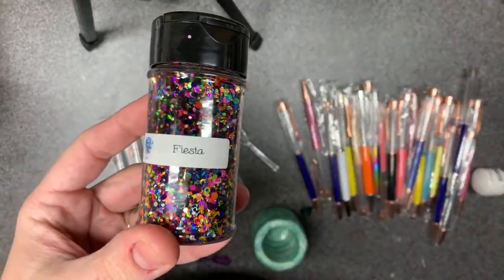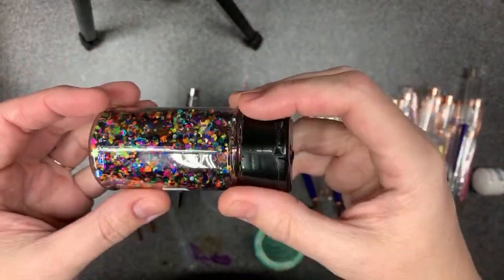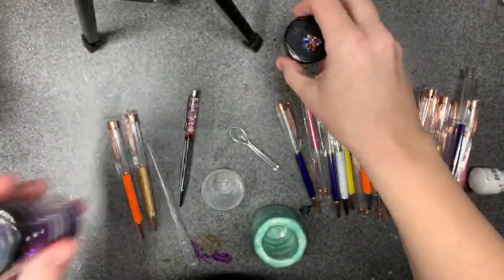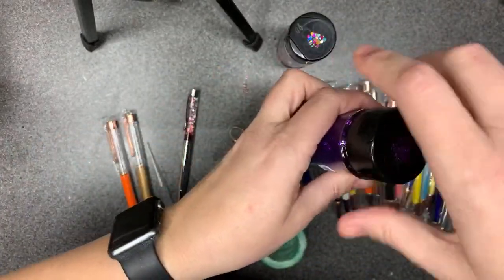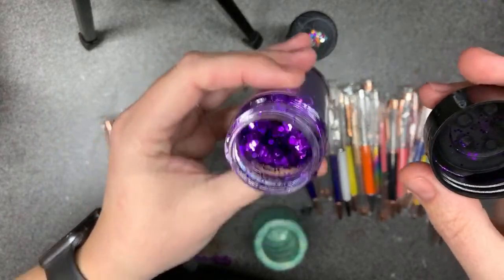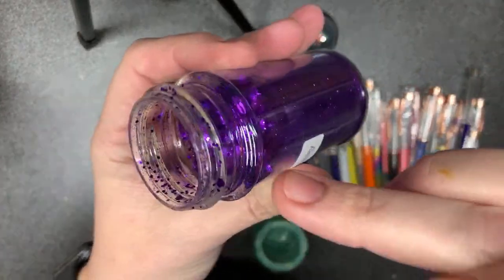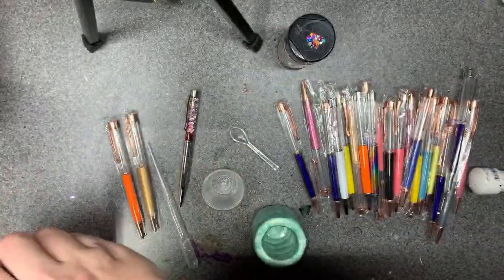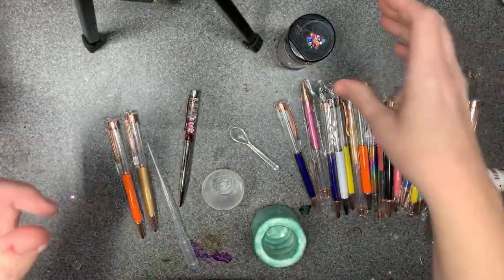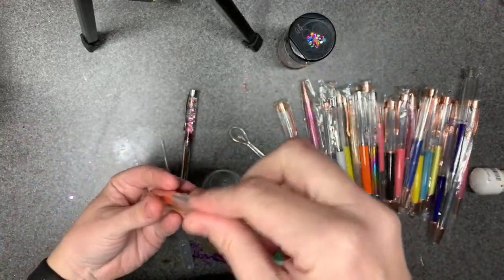I'm going to use this particular glitter — it's less messy than my typical chunky mixes. My typical chunky mix has a lot of fine glitter in it and that's pretty messy, which is not what we want today. I picked two different pen colors — kind of my least favorites, but I think they'll both look really good with this particular glitter.